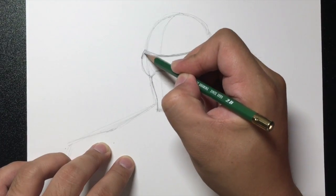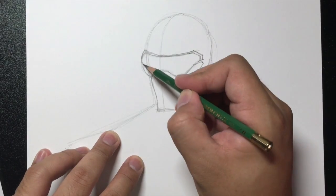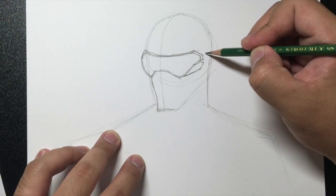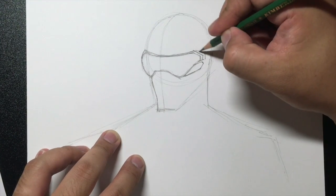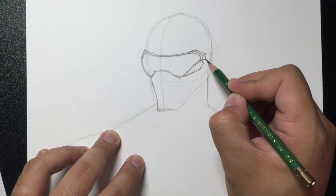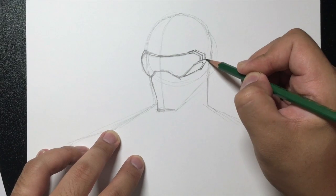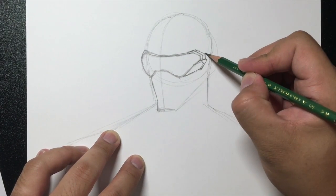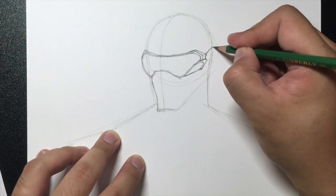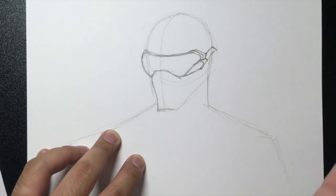And then it just goes out like that. From here we're going to draw another line like this, and then extend this line and make it go higher up. From this corner we're going to make the ear piece — it goes out to the side of the head. And then from here it also goes out to the side of the head. I'm going to leave it like that for now.